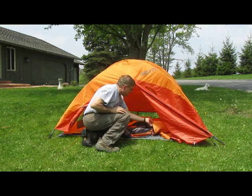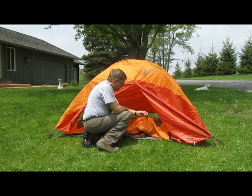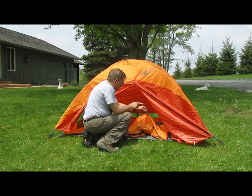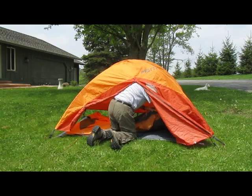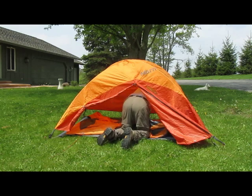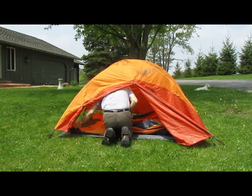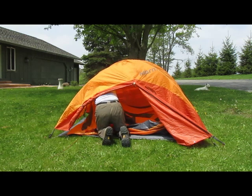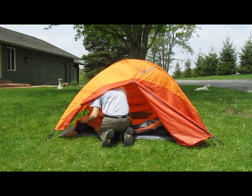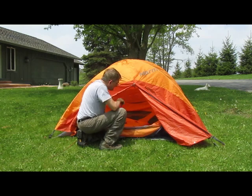Then what I do first — this particular tent and a lot of the Marmot tents have this type of clip on them, either a single or double. So what I want to do first is clip all of these around on the pole. So I have the clip — the bottom clip on each pole.